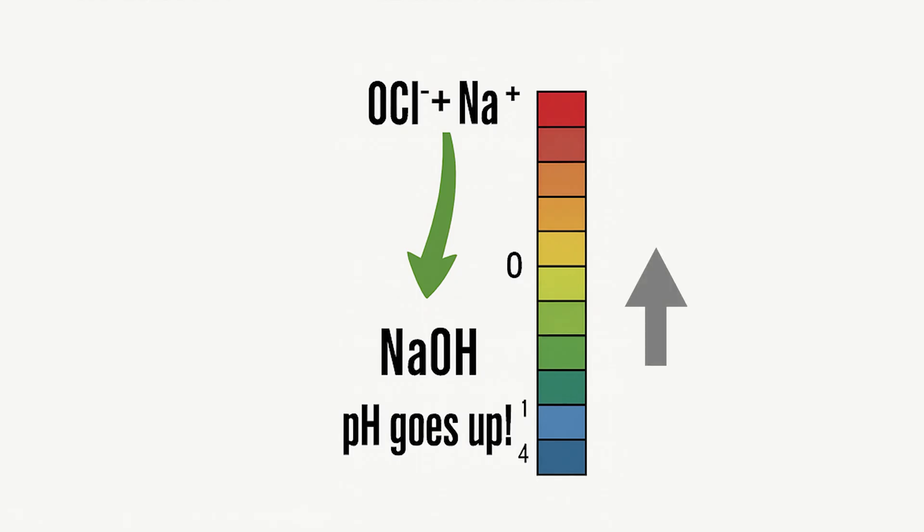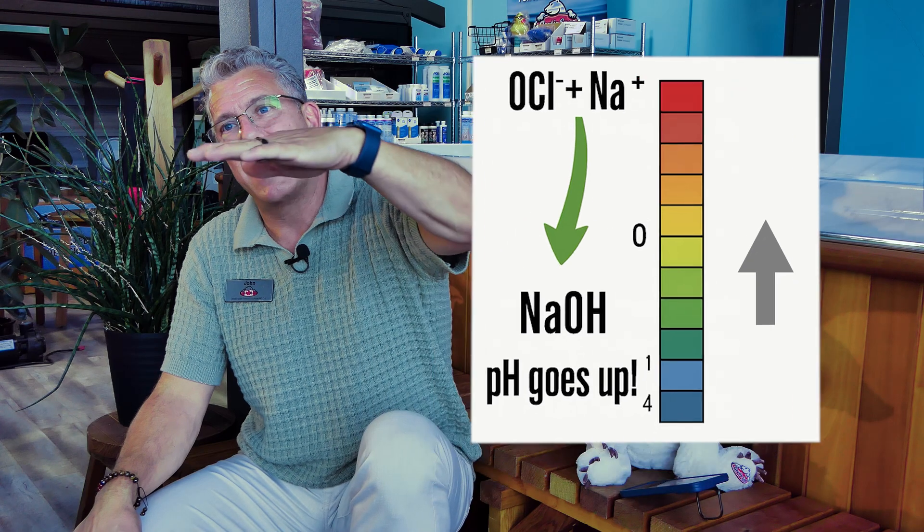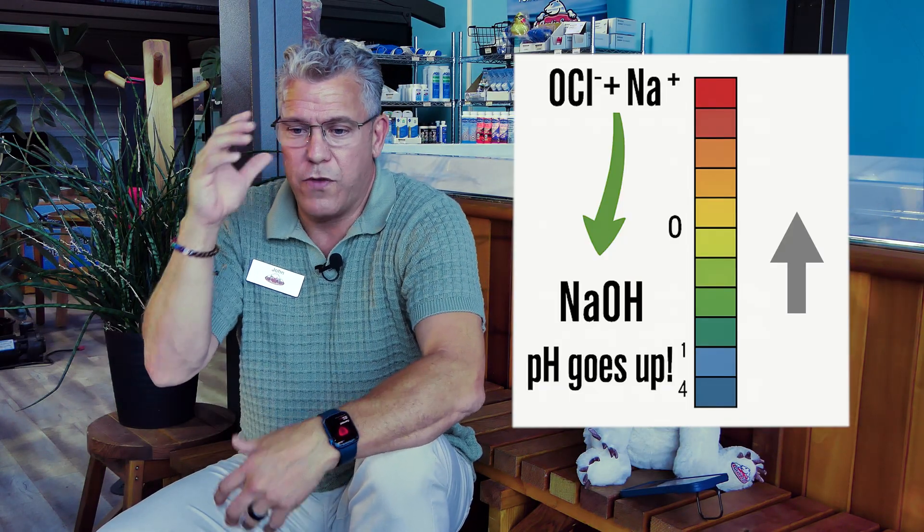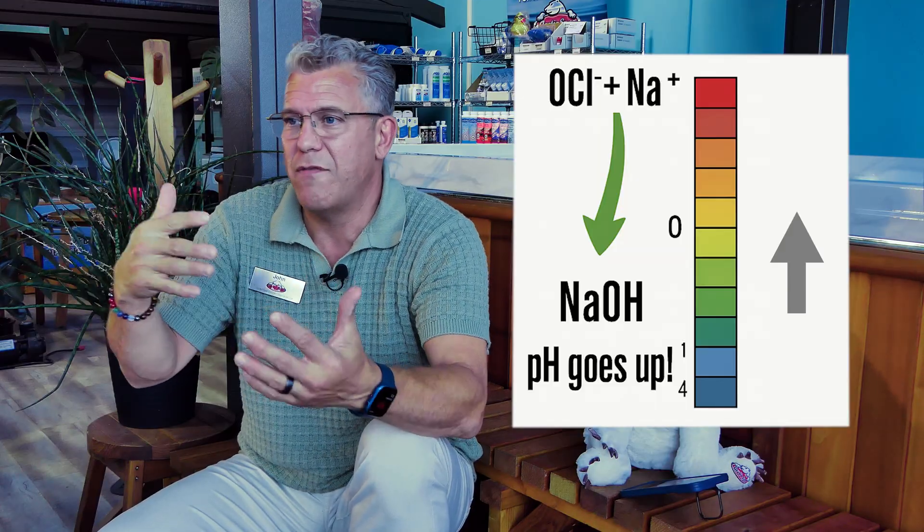Whenever you have a saline-based system, over time your pH steadily increases. It hasn't really been a big deal — if your pH goes up, usually every seven to ten days you end up having to bring it down a little, which is quite easy to do. But for those of us that don't want to do anything with our spa and just want it to operate and be ready for us, this is the next generation of automation.